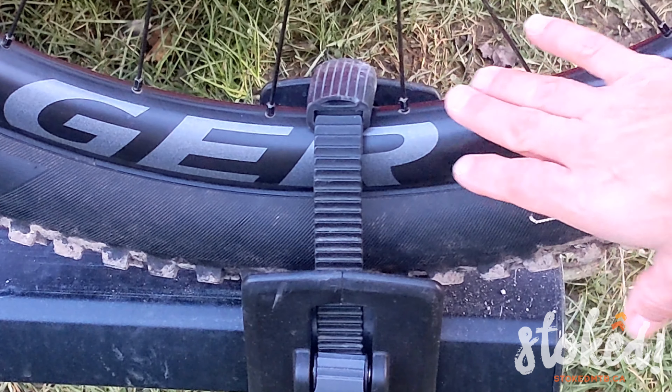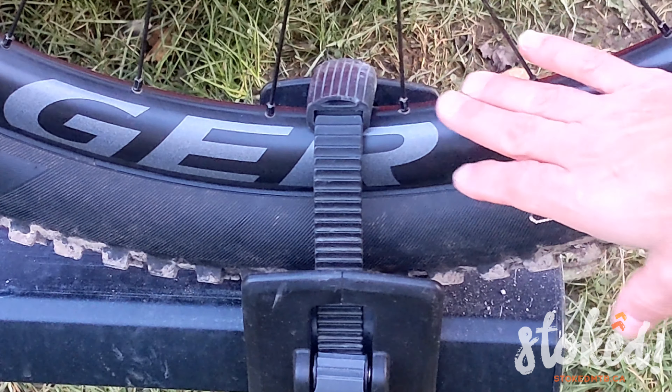Fun fact: this little rubber piece is to reduce scratching on your beautiful rims. Thanks for watching — hope you had fun, hope you learned something, and if you want more of this, you know what to do.